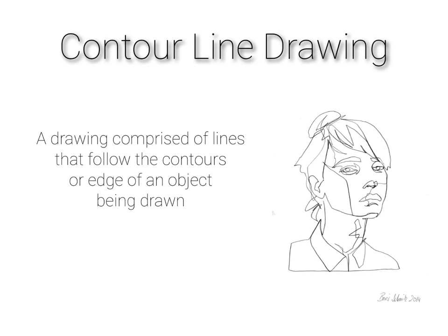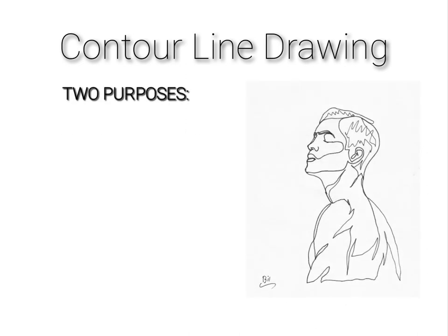Today we're going to learn how to make a contour line drawing. A contour line drawing is a drawing comprised of lines that follow the contours or edge of an object being drawn. So essentially you're just drawing the outline of the object, and there are two main purposes of why artists do contour line drawings.